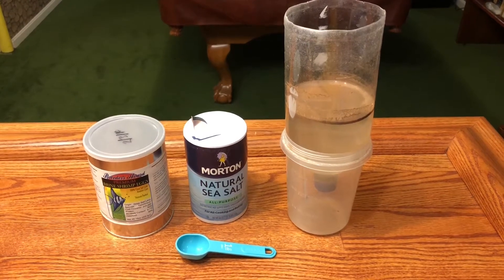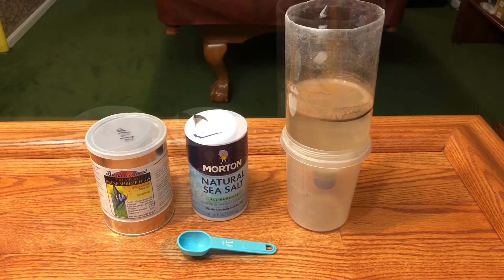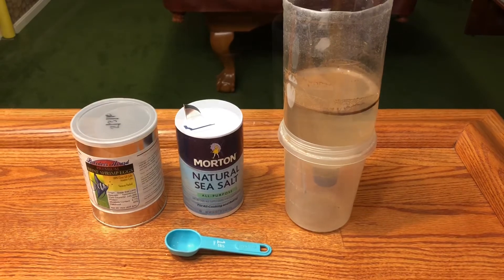Hey YouTubers and fish keepers, today's video is on how to hatch baby brine shrimp eggs in just three easy steps. All you'll need to get started is brine shrimp eggs, natural sea salt, and a container of water.